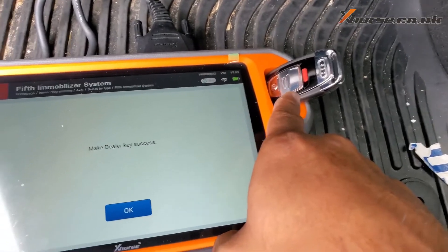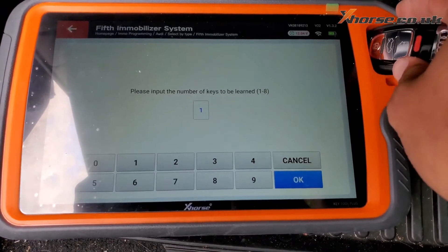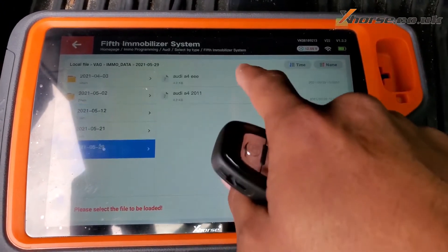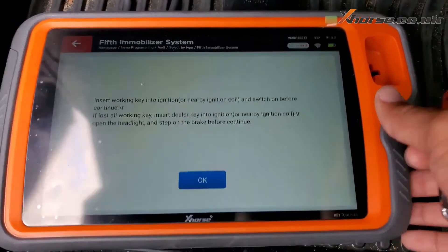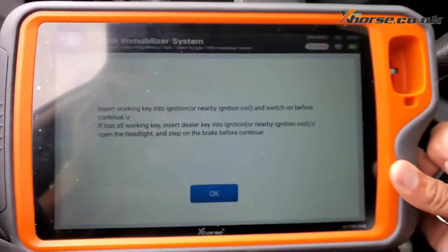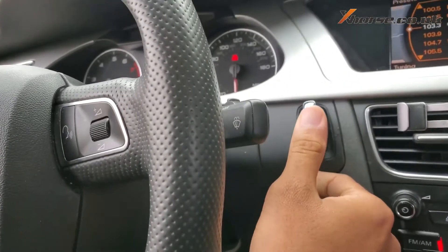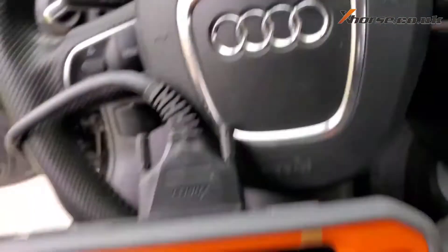The other key has been made successfully. Time to add the key — you want to get another key. Load the file again, now it's gonna say enter the working key — put the other key into the ignition. Okay, now we're gonna continue.